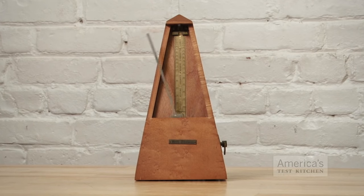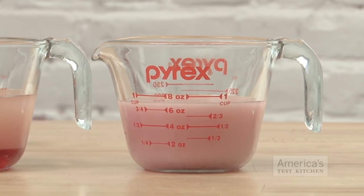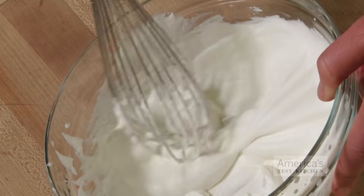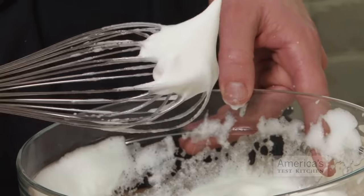To limit variability, we made all of our strokes in time with a metronome. We timed how long the dressing stayed emulsified, which is a measure of how thoroughly the oil and vinegar were whisked together, and we timed how long it took us to whip cream and egg whites to stiff peaks.